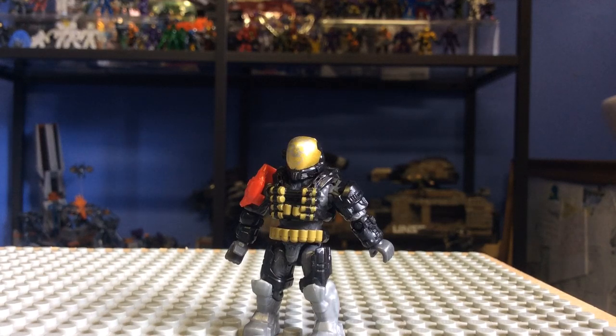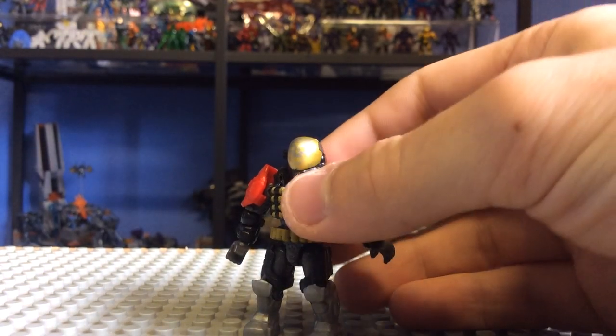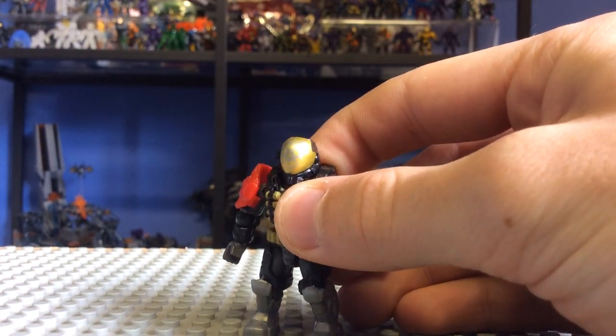We'll start with probably the most anticipated figure of this Fall 2014 line. People have been raving about this thing since it was teased at the Toy Fair, and getting it in my hands is a big deal. It looks amazing — the sculpting detail is just extraordinary on this figure.